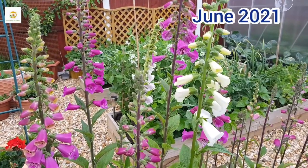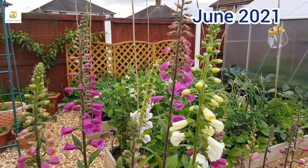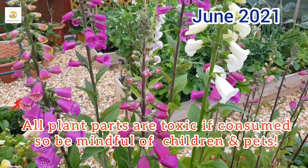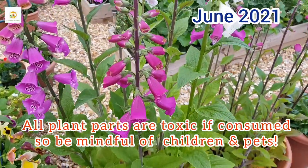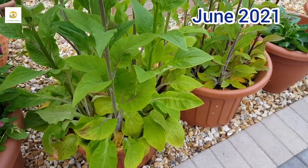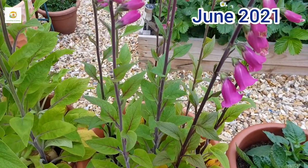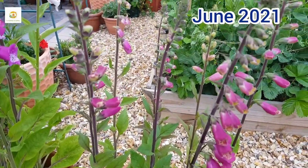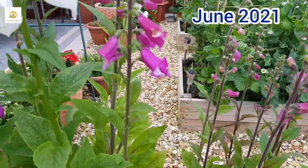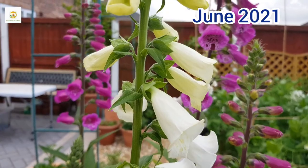Now we are in the middle of June 2021 and my foxglove plants have got really lovely stalks of flowers. They are blooming beautifully — really tall stalks with vibrant colors. They are very attractive wildflowers and bees and butterflies absolutely love them; I can see bees hovering and humming around them all day long. They are three to four feet tall, really eye-catching, and growing in pots — so you can grow them in pots or in the garden.